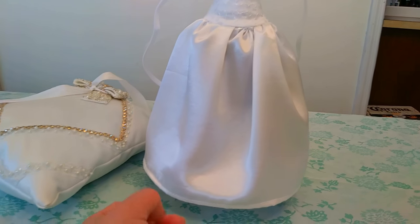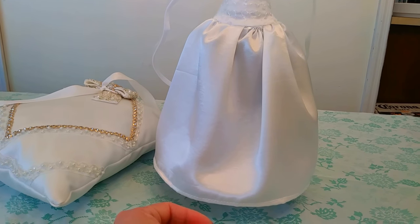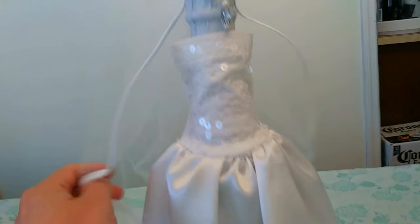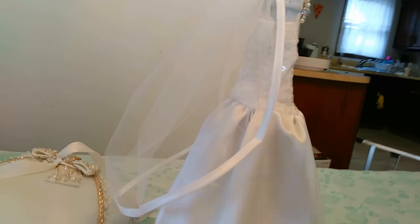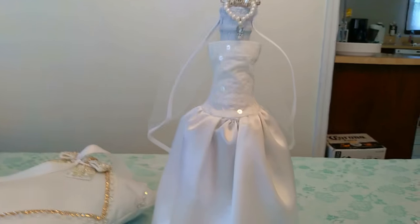You can use it as a gift to the bride-to-be or to your bridesmaids. As you see here, this is gonna be my next video — stay tuned for that. This is the little veil. If you enjoyed this video, please subscribe — thank you!